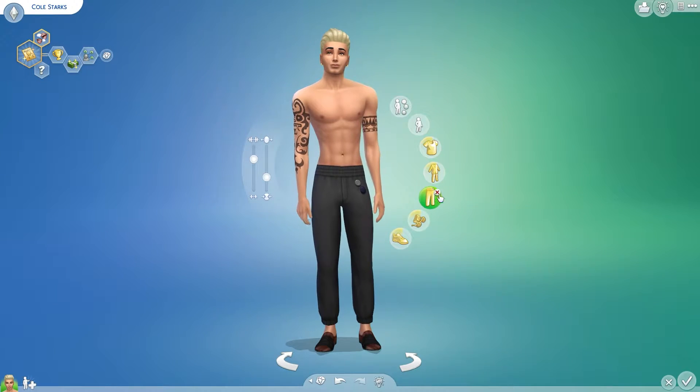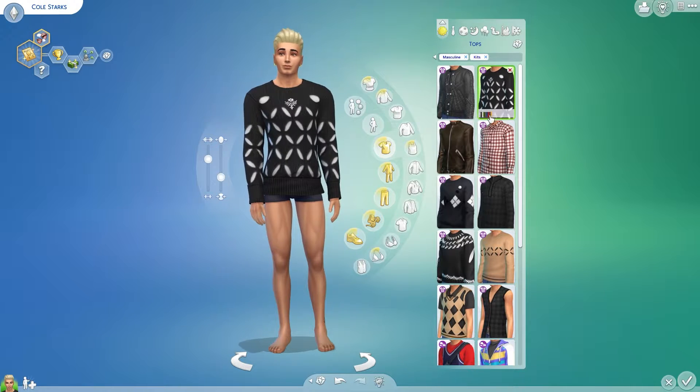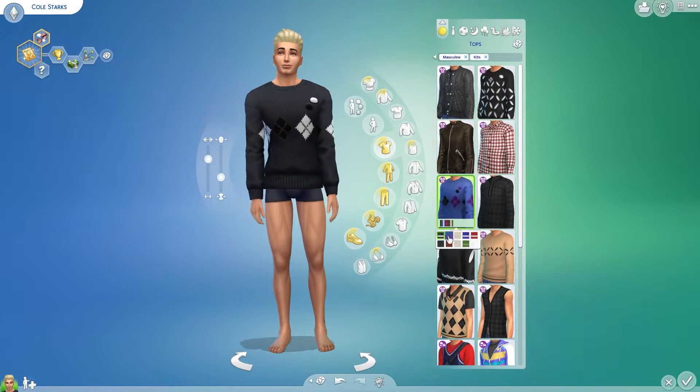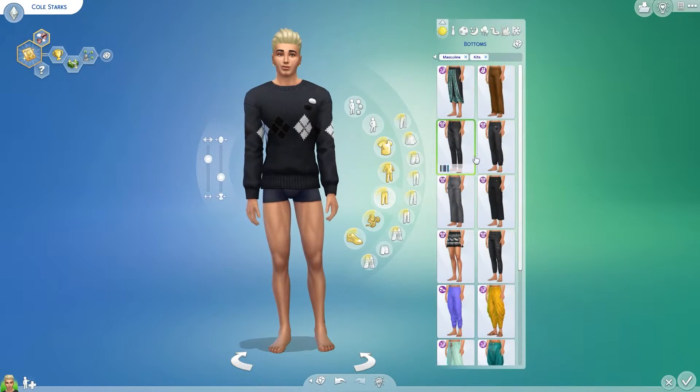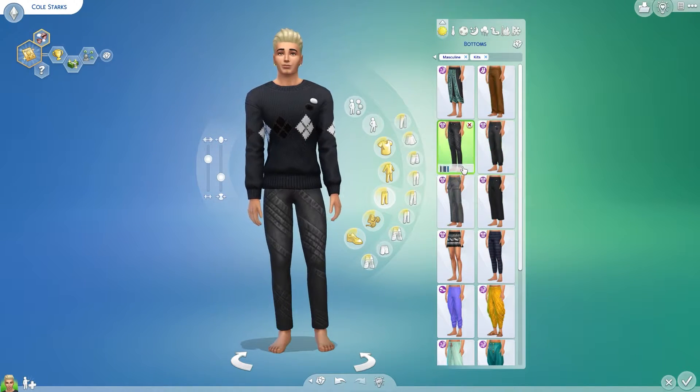Hey guys, it's Winter Wolf and welcome back to my channel. It has been a hot minute since I posted. Hopefully you saw my review video yesterday or a couple of days ago. I just did a review of the kit so now we're making some outfits.